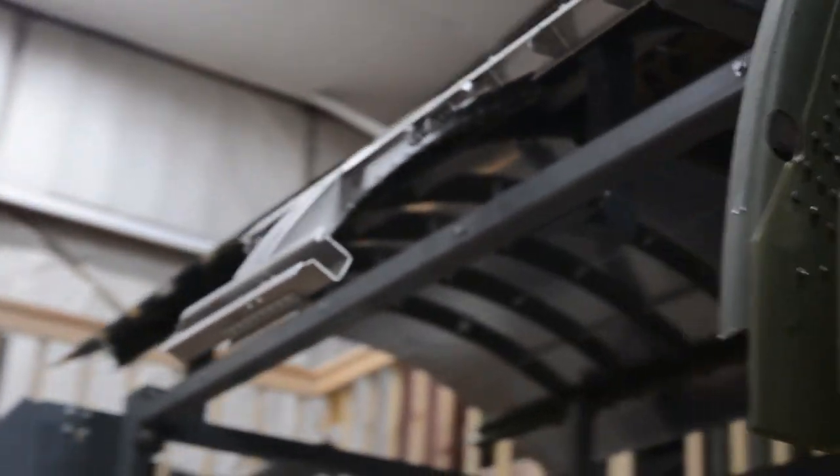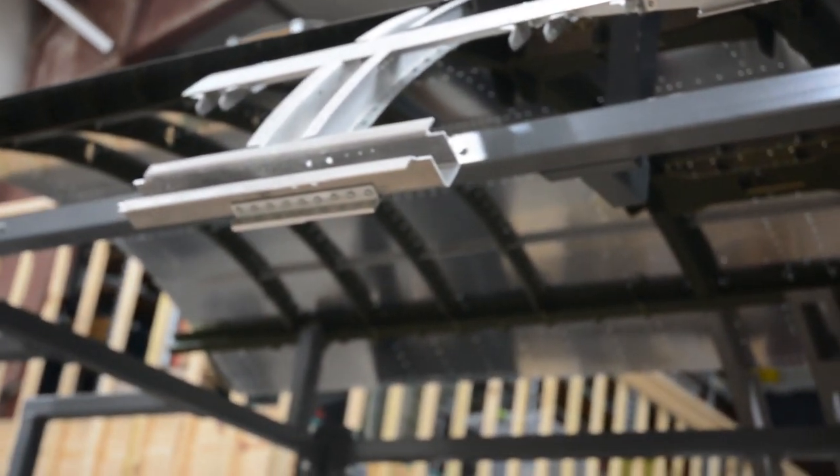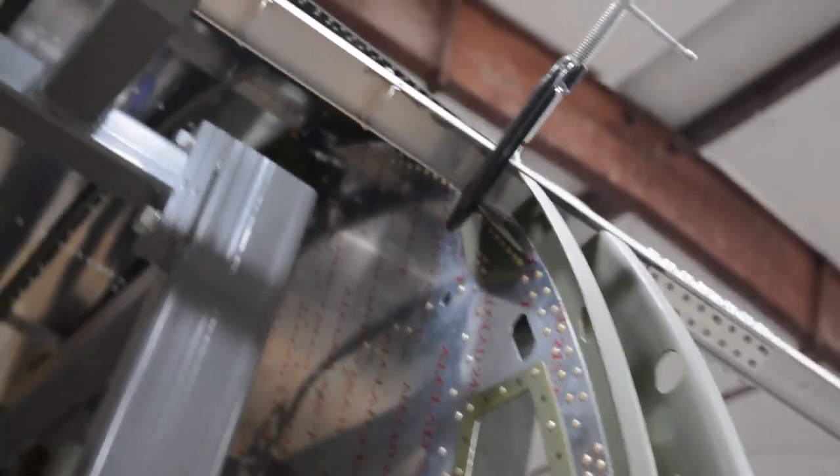And just like they did during the war, all the bare aluminum has the stamps on it from the mills that made it. You can see it on this side of this one and on this side of that one, where we scanned in some original wreckage and recreated those markings.